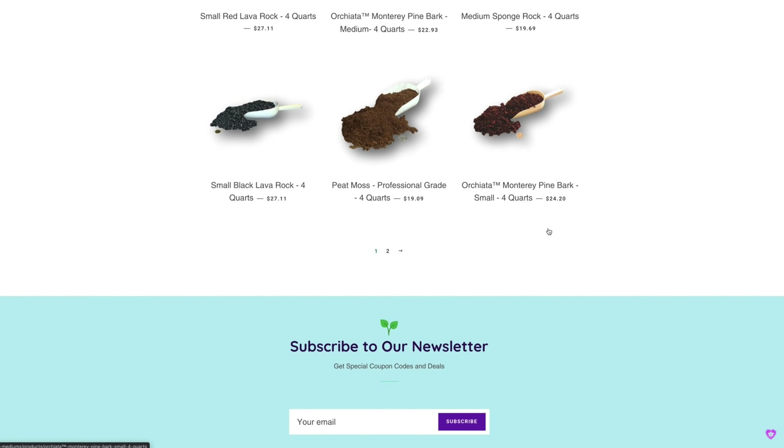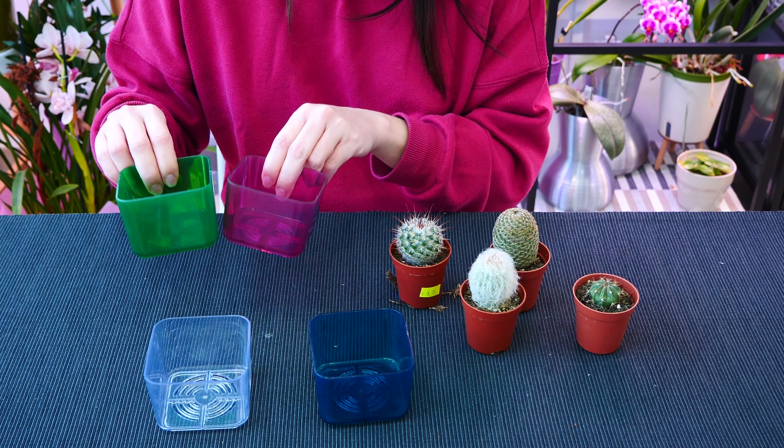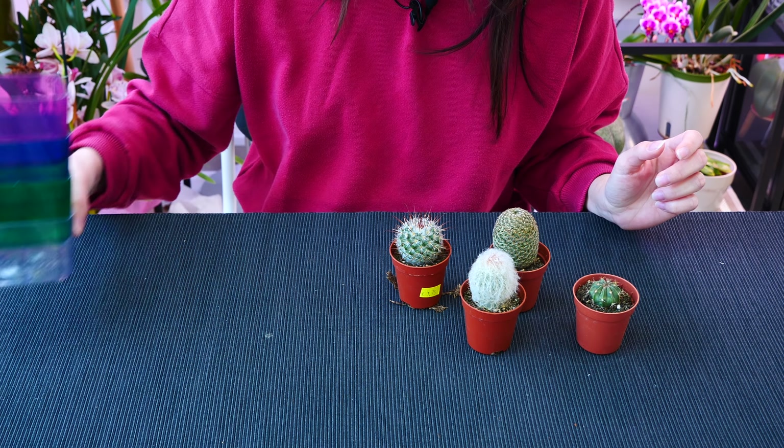Their customer service is absolutely fantastic, you guys tell me. So with that said, let's just start. I have a few pots here. We are going to use them, but also I will show you some setups that will not necessarily require pots.